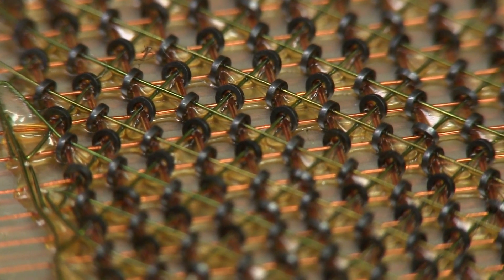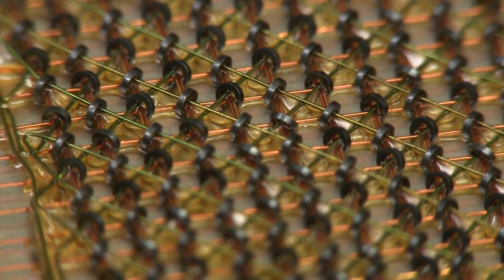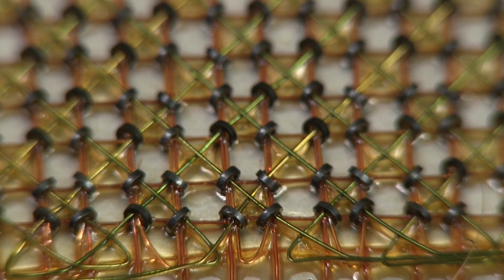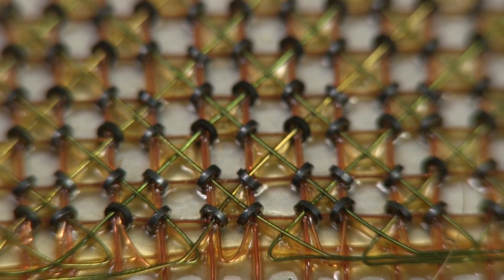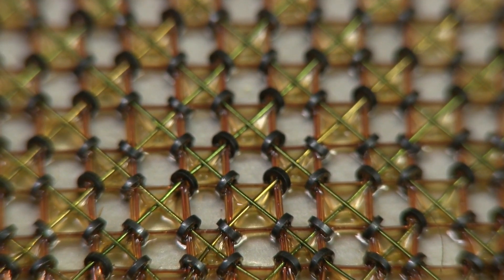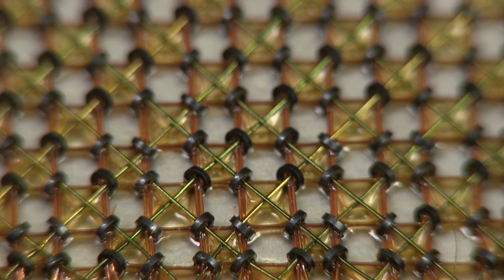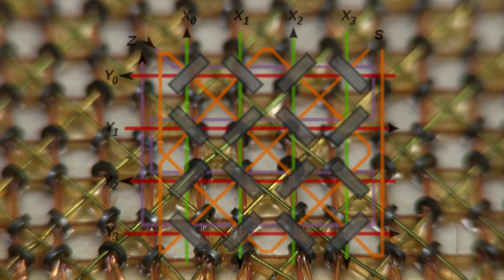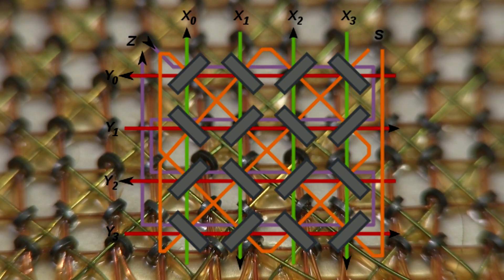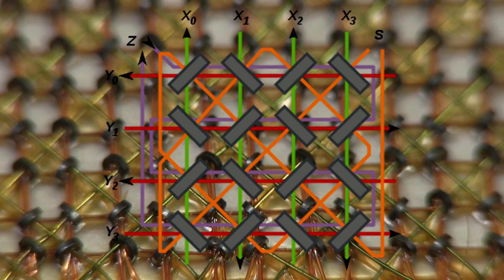Each one of those little ferrite rings can store one bit of information, and if you read out the data, you destroy it. Unbelievable! I think that's a 4x4 arrangement in a coincident weave current arrangement, as they call it. To store each bit, they put a little pulse through and can magnetize each individual ferrite. There'd basically be an XY grid on this thing, and also a third sense line and an inhibit line as well. You put a pulse on the XY lines and either get or not get a value out of the sense line, depending on whether it was a 1 or a 0.